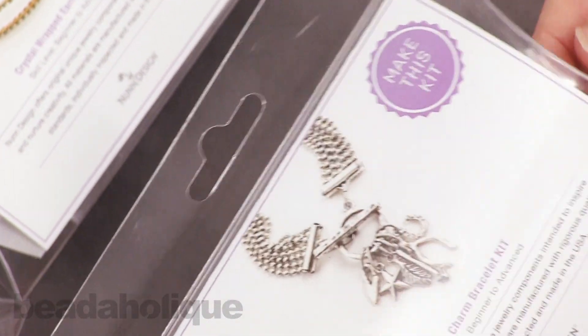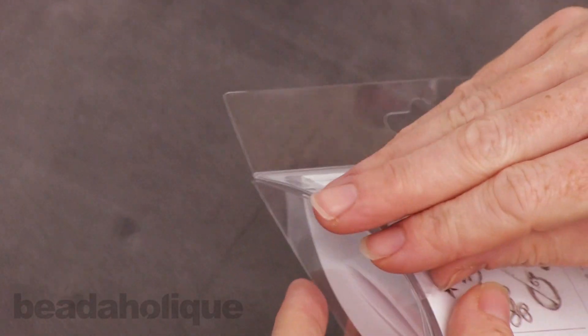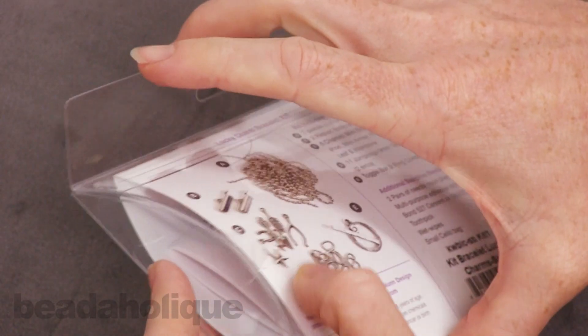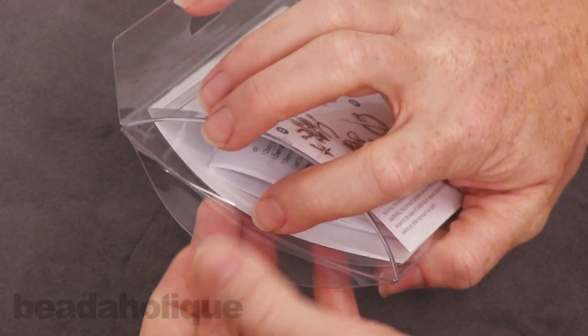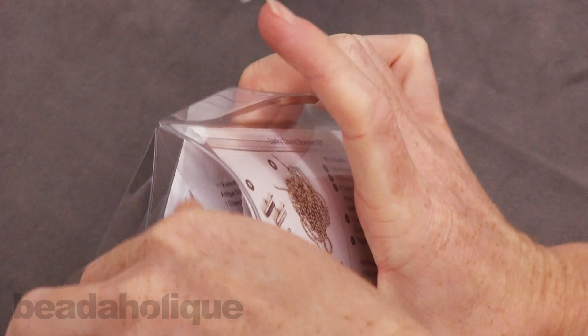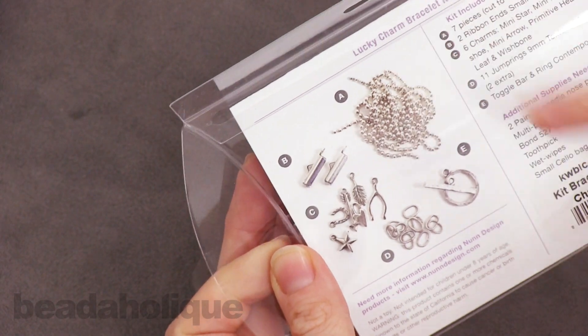Now I want to open this one up so you can see the quality of the ingredients — it's also just really fun to see what's inside a kit, especially in an online environment. So if you're ordering these as a Christmas gift, a stocking stuffer, or a birthday gift, it's kind of nice to know what's inside. So here we've got the back and it shows all the different ingredients.